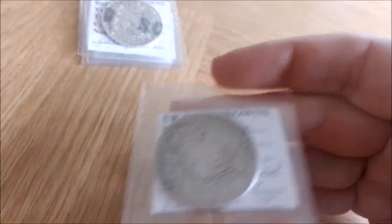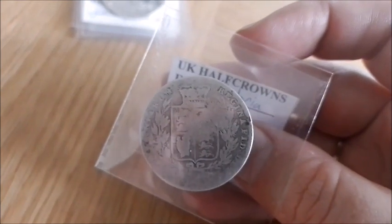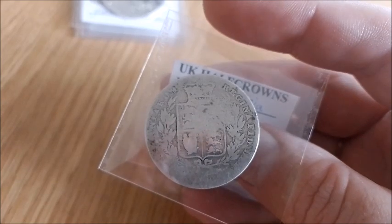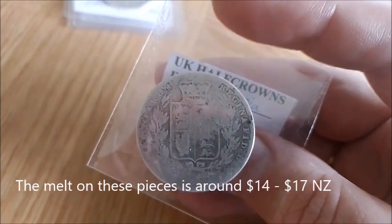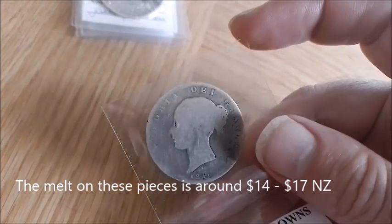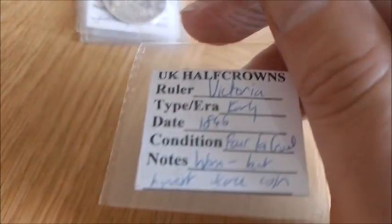1846 — the great year of the first potato famine — is probably one of the worst Half-Crowns I've got. And even worse, I only got this coin this year and paid about 30 dollars for it. But 1840s Victoria Half-Crowns are in demand, much more than the George IV and William IV coins I showed you. This is basically fair — and 1846 isn't even a rare year; it's the second most common after 1845.